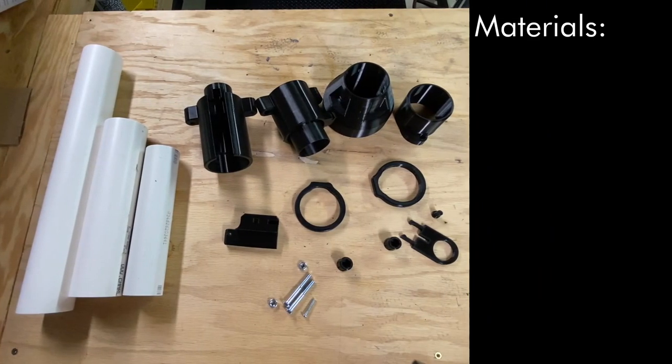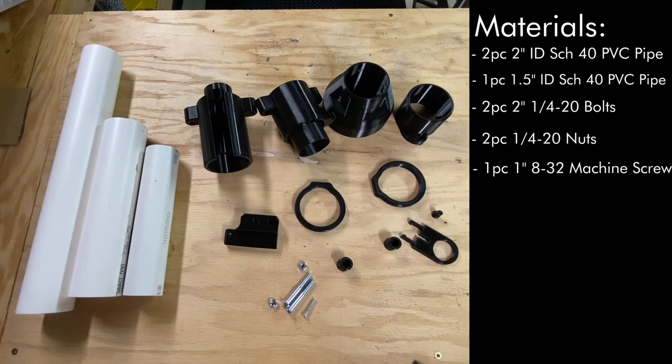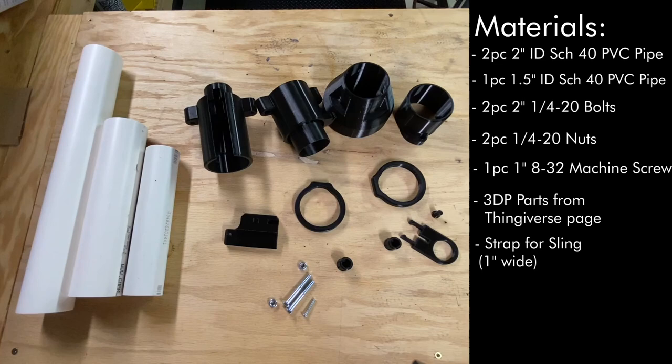Here's what you're going to need for build materials. You're going to need two pieces of 2-inch ID Schedule 40 PVC pipe — in this build, a 10-inch long piece and a 16-inch long piece. If you're using 2-inch or 50-millimeter rockets such as Nerf Pocket Vortex rockets, the shorter piece will act as your barrel. If you're going to be using 1.5-inch or 40-millimeter rockets such as Milsom Labs M29s, you'll also need a length of 1.5-inch ID Schedule 40 pipe, about an inch shorter than the short 2-inch piece — in my case, about 9 inches long. You're also going to need two 2-inch long quarter-20 bolts, two quarter-20 nuts, one 1-inch long 8-32 machine screw acting as the pivot screw for the hammer, and all the 3D printed parts from our Thingiverse page. Note that you'll need two sling mounts and two thumb screws. And finally, you're going to need a 1-inch wide strap to act as a sling.